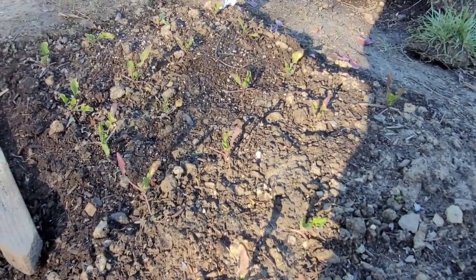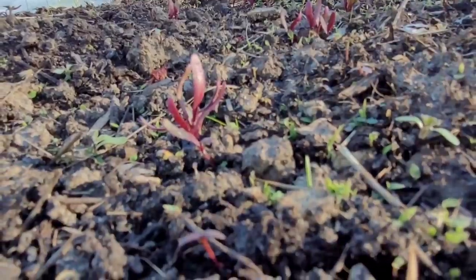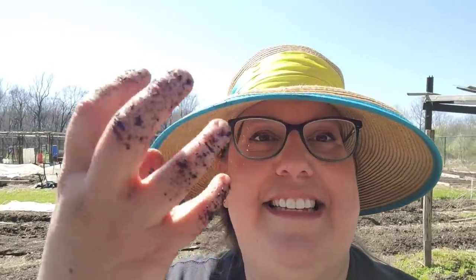My arugula survived 20-degree night temperatures even when the cover I put over them blew off, and the beds are starting to emerge. Now you should have some sense of what you need to do for transplanting your seedlings. Thank you so much for watching - please hit that like button and make sure you're subscribed so I can share my updates with you. See you next time!